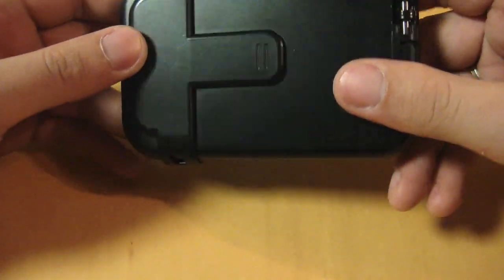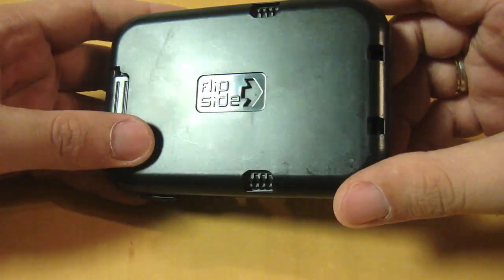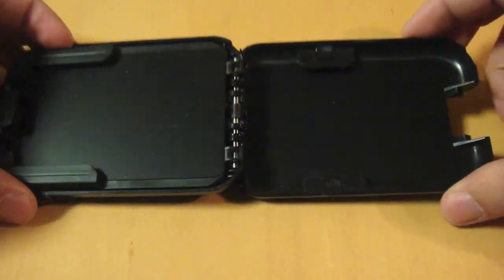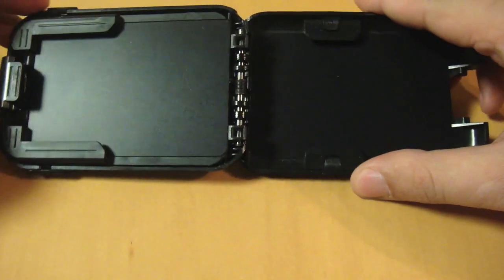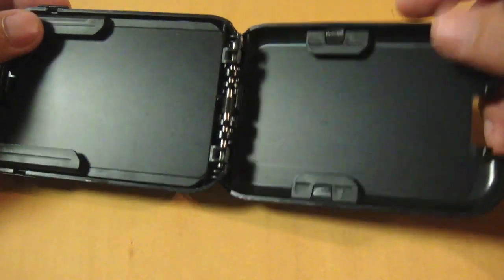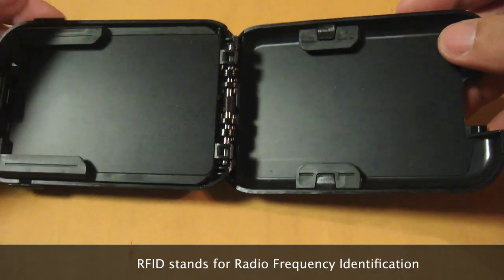There's an external clip where you can keep a card or some receipts. To open it, just press this button and the wallet will flip open. Inside you will find slots — this can hold three cards here, another three here, and then another one at the back, for a total of seven cards. There's also a clip which can hold up to 12 bills.